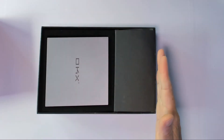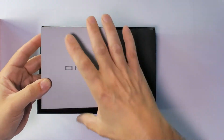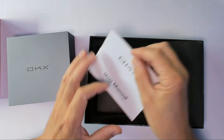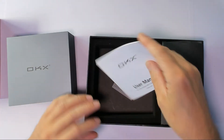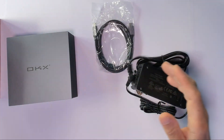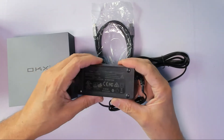Let's see what we get. The Docking Station itself, a 2-year guarantee card, full instructions on how the whole thing works, a USB-C cable for the display, and the power supply is rated 100V to 240V — so that means you can use it anywhere.